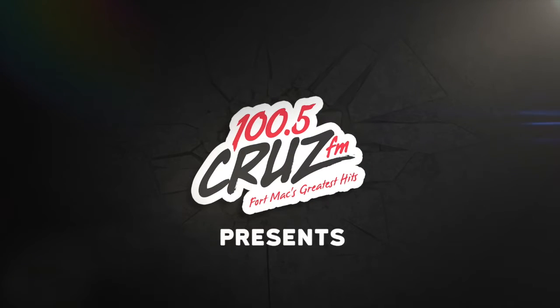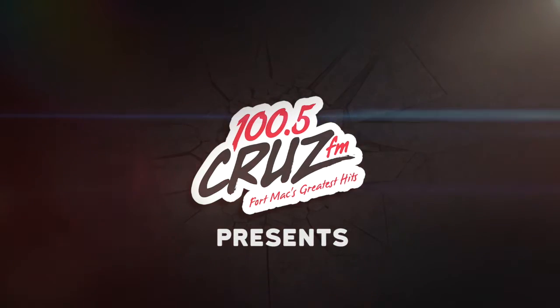Variety that rocks. 100.5 Cruise FM. Hello my friends, I'm Andrew Skorik. You may recognize me from 100.5 Cruise FM — I'm the midday host.